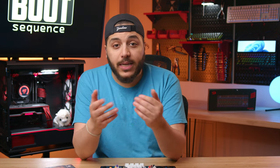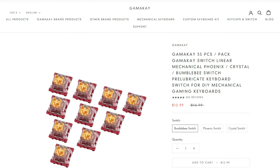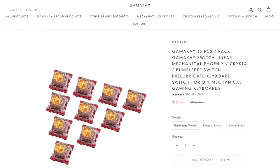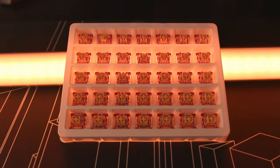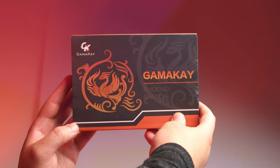So yeah, if you're in the market for a super silent switch, how much is it going to set you back? Well, the Phoenix ones specifically go for $12.99 USD — that's about $16.75 CAD per box. Each box contains 35 switches. So as long as you have a 60 to 70% keyboard, you can get away with just two boxes. For me, I'm a 100% keyboard type of guy, so it's going to cost me about $40.